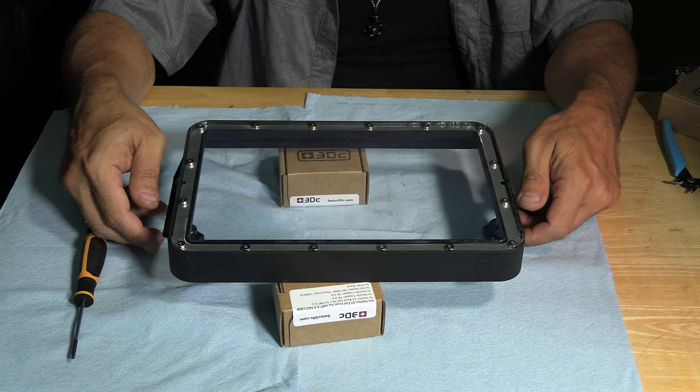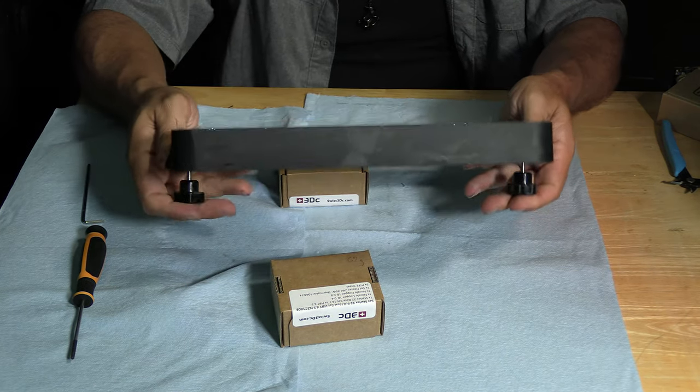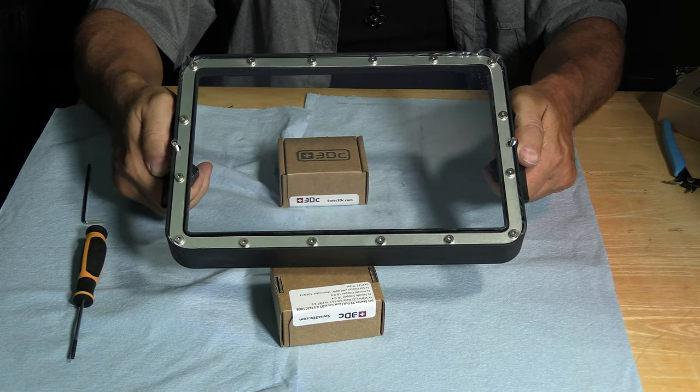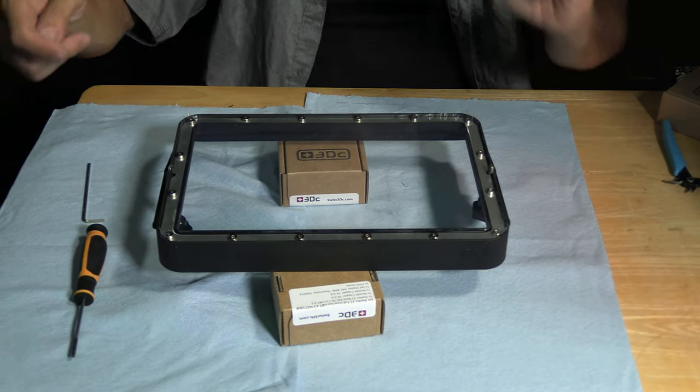Remember the two knobs that we were protecting from pushing through — now is the time to push them through your resin release film. Congratulations, you have successfully replaced your damaged resin release film.